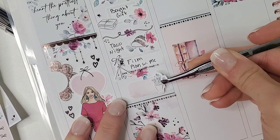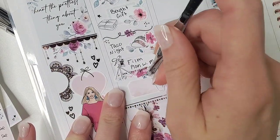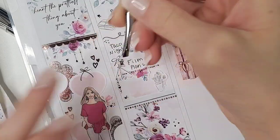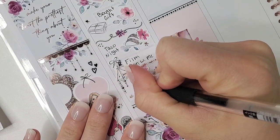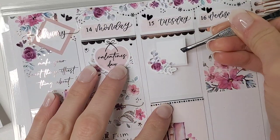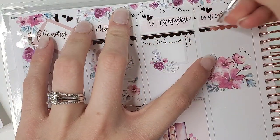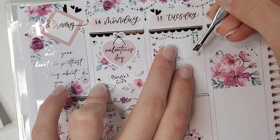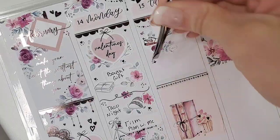Those heart flourishes feel dainty enough to use in many different spreads, especially in spring and summer. We had taco night on Valentine's Day, which was awesome — I used the taco icon from Craft by Taui. I also filmed a plan-with-me that night, marked with a quarter box. I pulled in heart dangling deco and heart dividers from Sadie Stickers, and I packed up my planner room — the last room I packed because I still wanted to film until moving week.